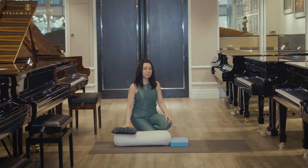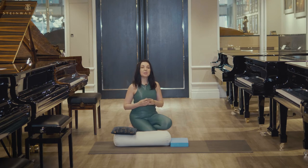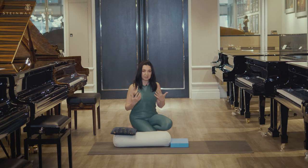Welcome to routine number 5. This is one of my favorite routines — and it's not even a routine, it's just a pose. It's called Supta Baddha Konasana, and it's so safe that it is offered for pregnant women for restoration.